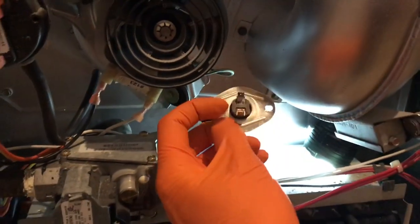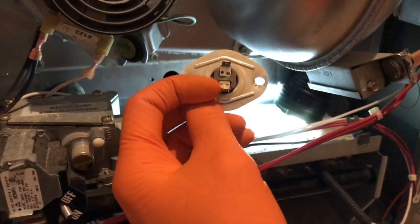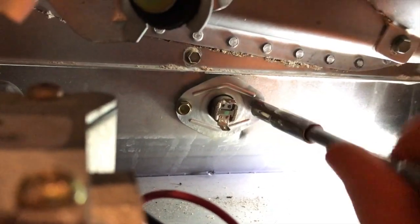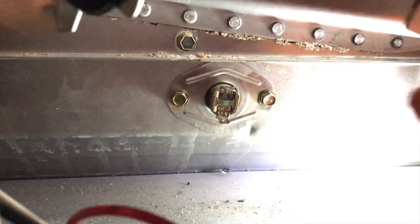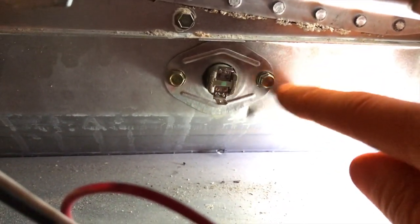After pulling the new limit switch out of its package, go ahead and align it properly — make sure your screw holes line up, and that is perfect as you can see. Again, you want the patent number on the left-hand side. You'll notice a difference in the welding of the connection leads: the bottom have gold or bronze colored leads and the top just have silver or aluminum colored. Now secure the screws.